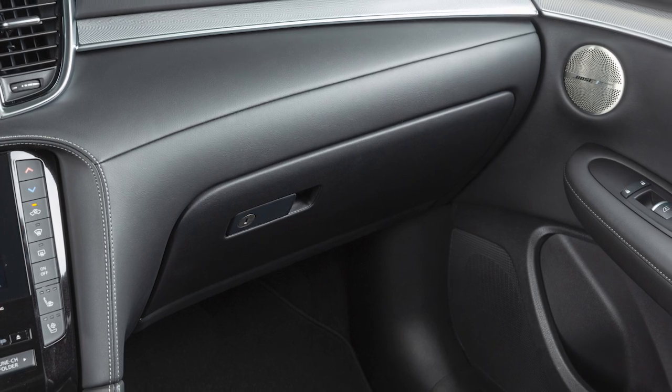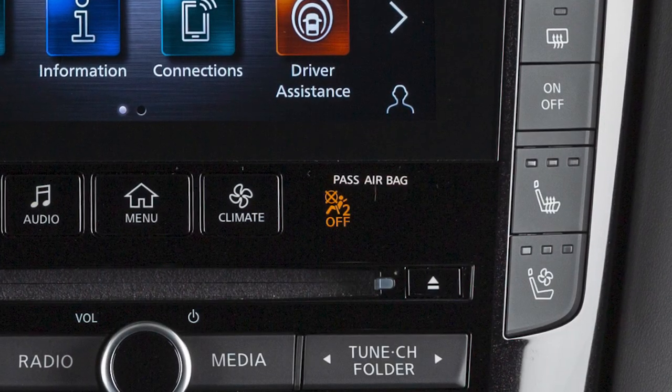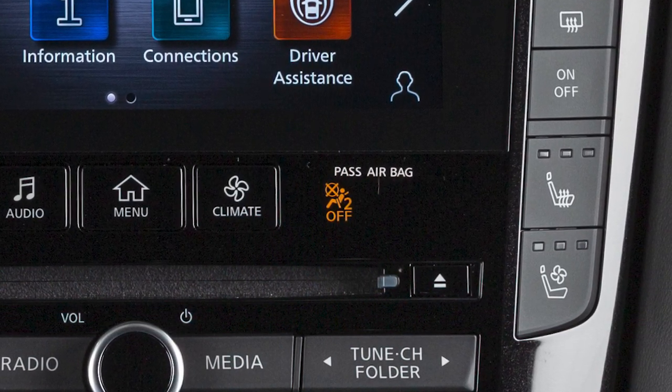The Front Passenger Airbag and Front Passenger Supplemental Knee Airbag shut off and the status light illuminates when the seat is occupied by a small adult, a child, or a child restraint system.